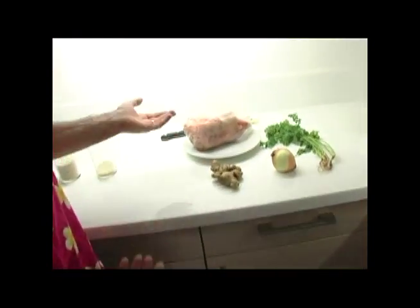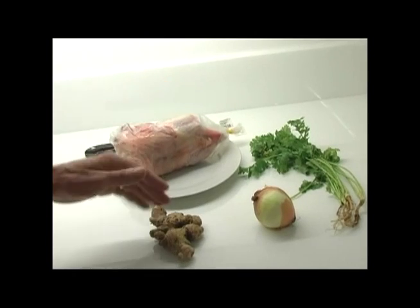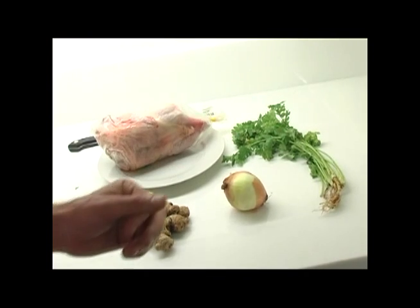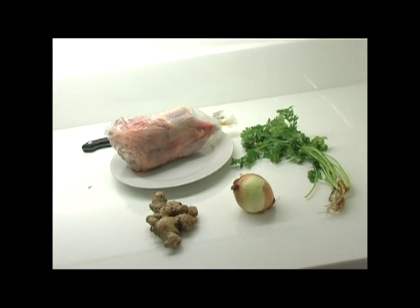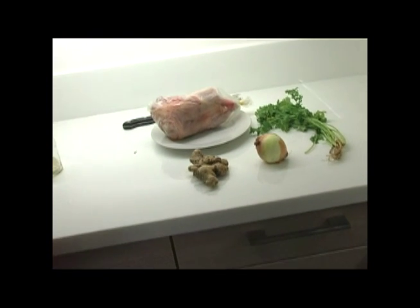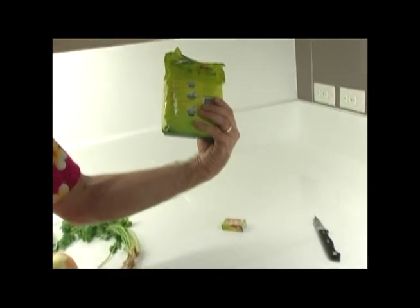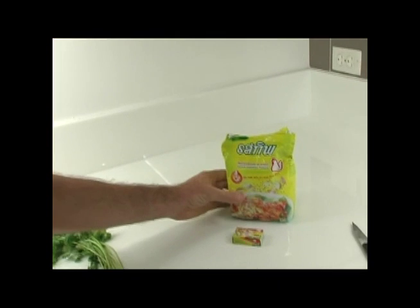The raw ingredients we used: just a whole chicken, ginger, whole onion and coriander — or some would call it cilantro. For those that haven't got so much time, you can cheat and get powdered chicken stock or chicken cubes.